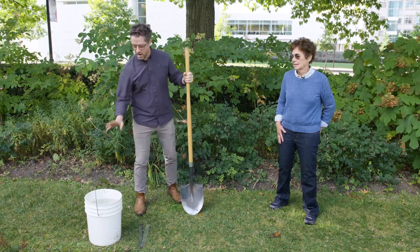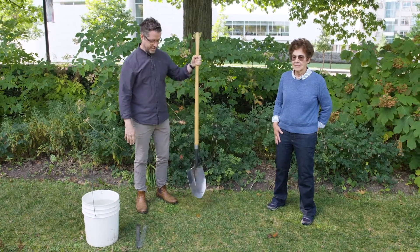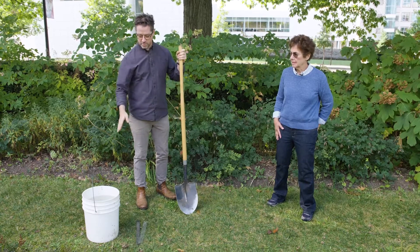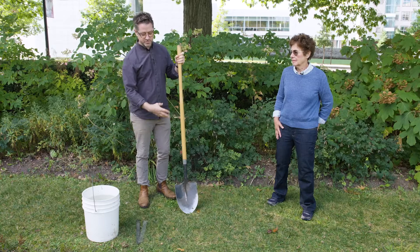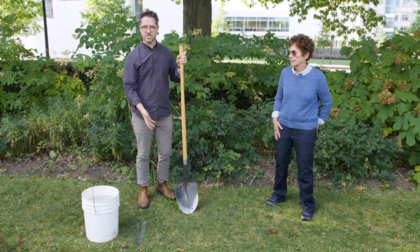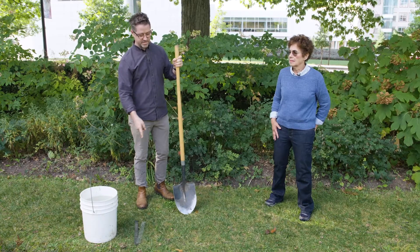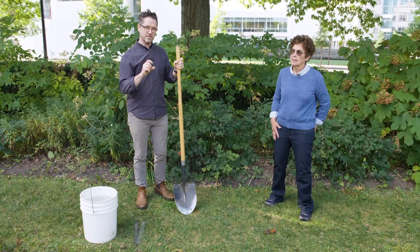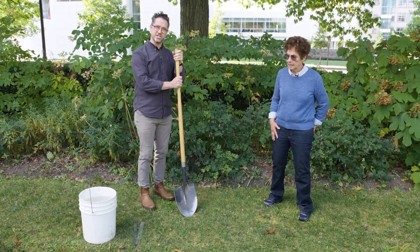We have our bucket of water, some measuring devices, our rulers, and a shovel to make a hole. We're going to make a hole, wet the inside of the hole, and after the soil on the edges has become saturated, we're going to fill the hole and use the measuring sticks to take the rate of drain-down and measure the infiltration rate of the soil, converting that into inches per hour.